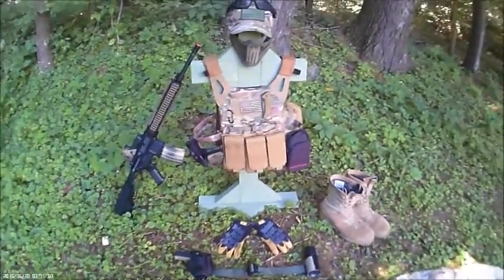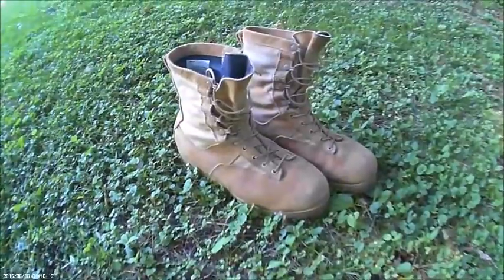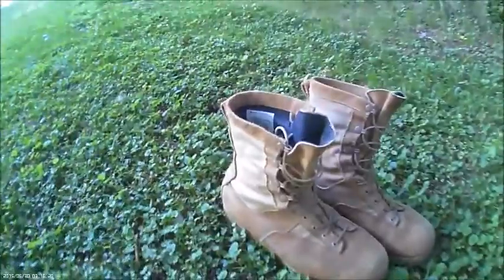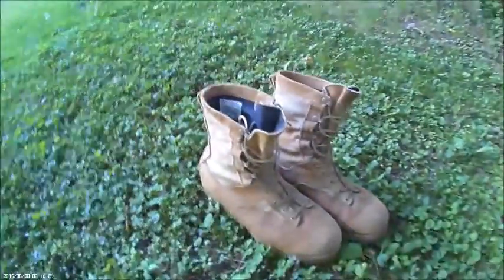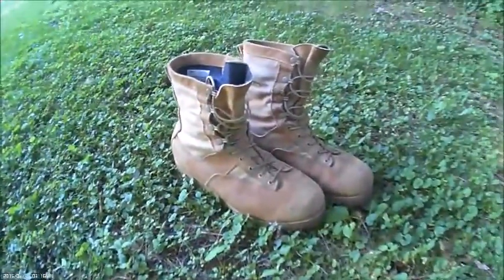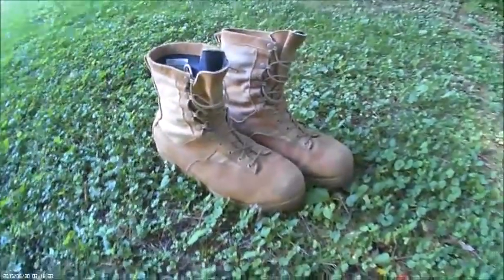Today I'm going to show you my loadout. Starting off with boots — I've got Belleville tactical boots, authorized by the US Army and Air Force. I got them at a surplus store. If you've got big feet like me, these are perfect — I wear a size 15, so it's kind of hard to find.